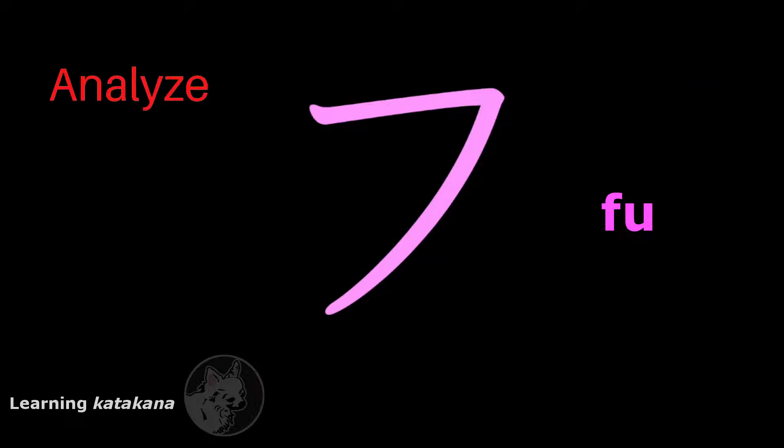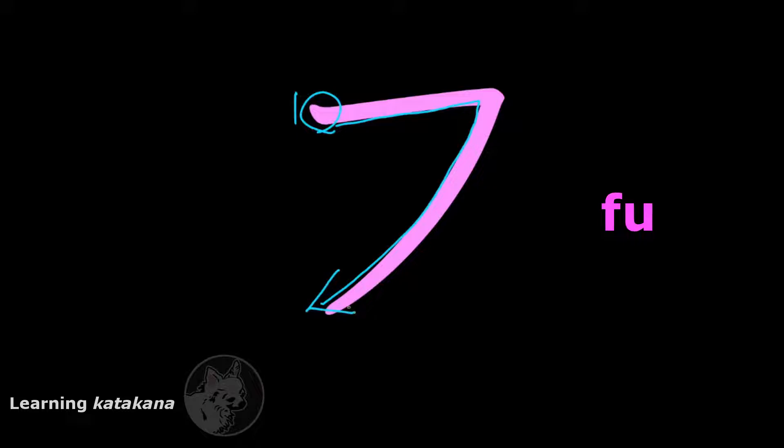This is フ (fu). It only has one stroke. You first start on the top left here, cut across to the right like this, and then you draw a long line that cuts towards the bottom left like this, ending with a slash.